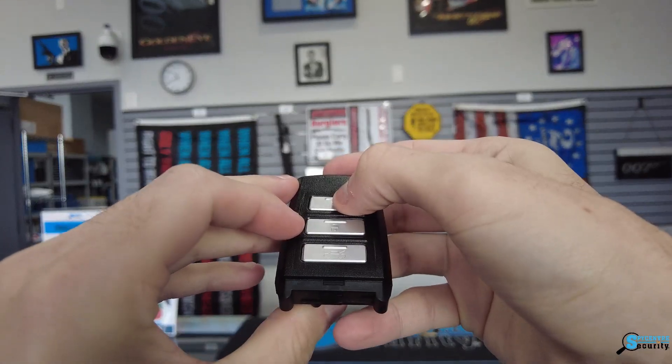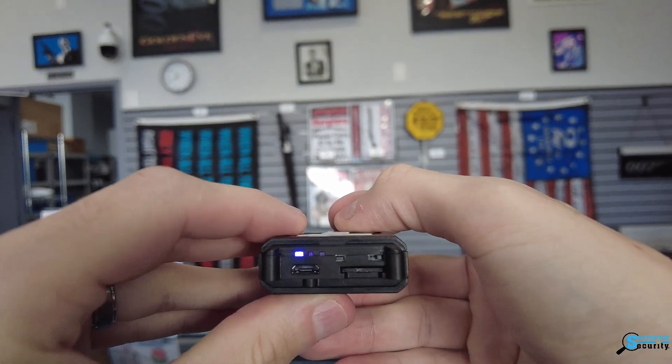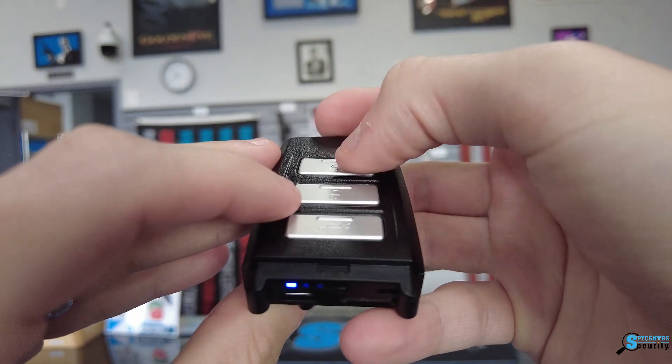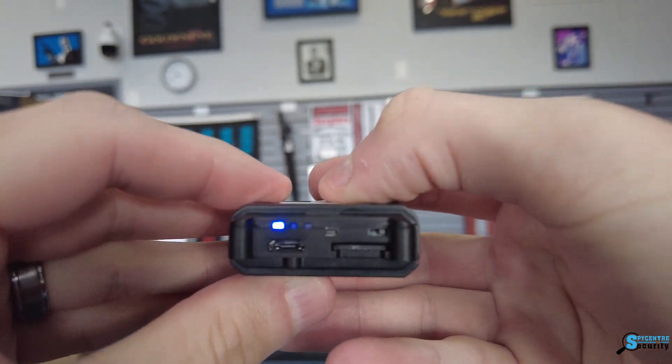We have the lock button up top. If you click that, it's going to go solid blue, indicating standby. Clicking that same button one more time will switch it over to a purple indicator — which is hard to see in the video — but at that point it would start recording video and audio.